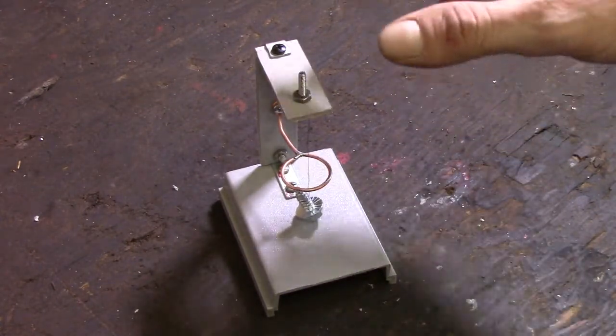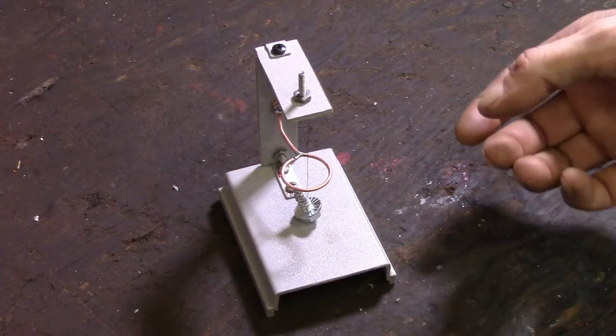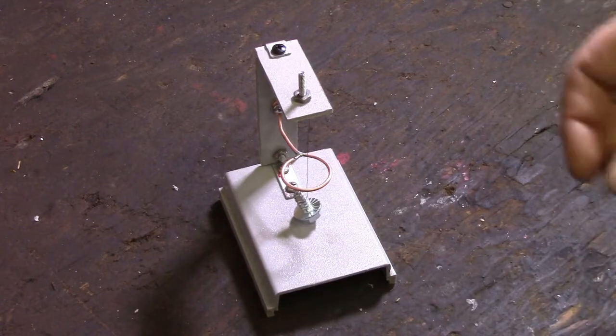For most projects, you could build this in a smaller scale, and it follows the same principles. There are also a couple of other ways these can be constructed, but this is the easiest and most basic, so I thought I'd throw one together to show you how it's done.